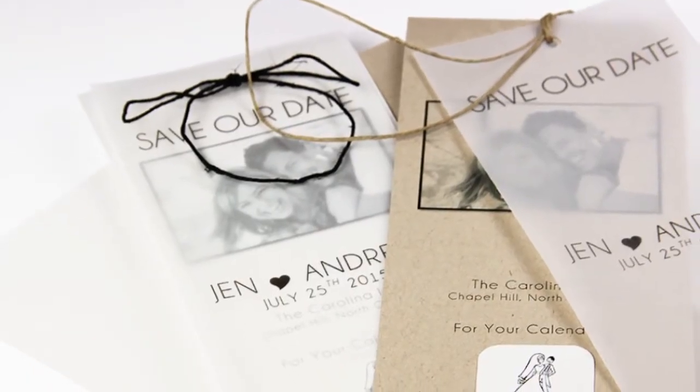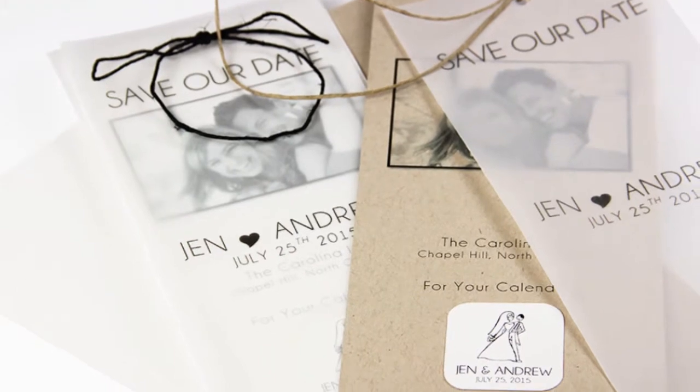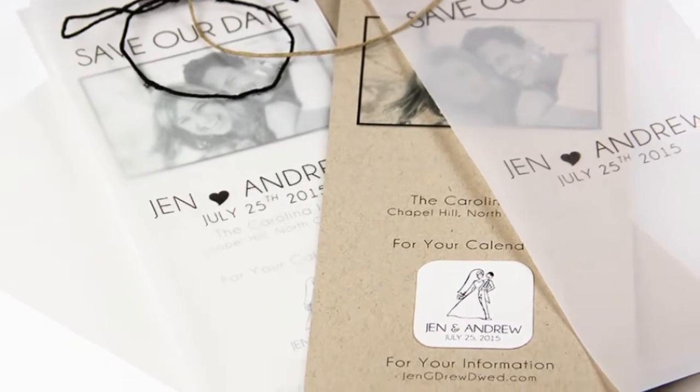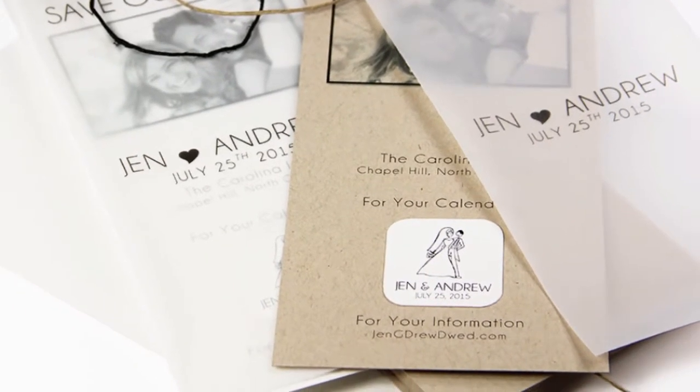Are you looking for a cool new way to send your guests save-the-dates for your big day? Why not send out calendar sticker save-the-dates? Guests can remove the sticker from the card and stick it right to their calendars as a reminder — no refrigerator magnet necessary.